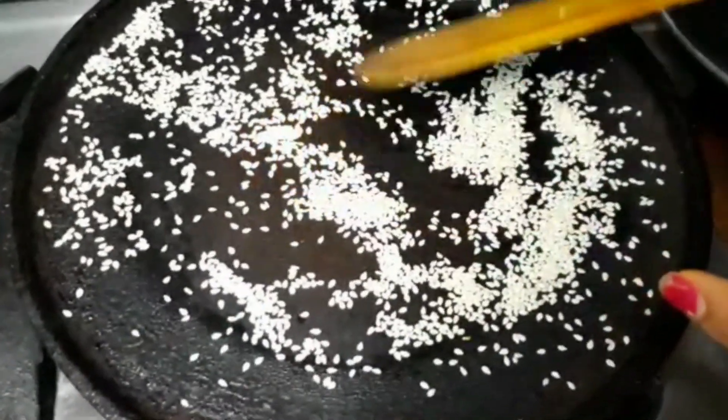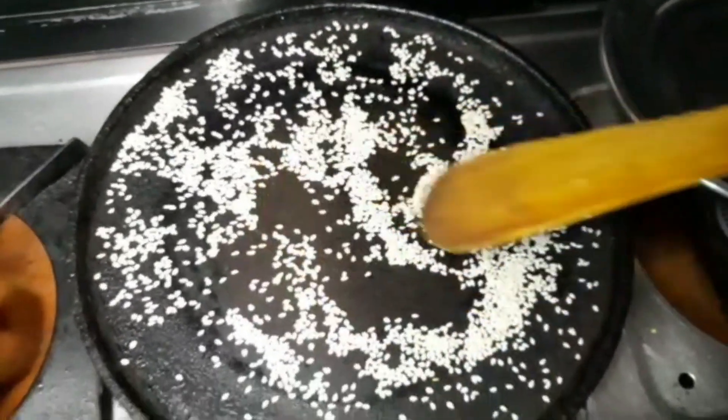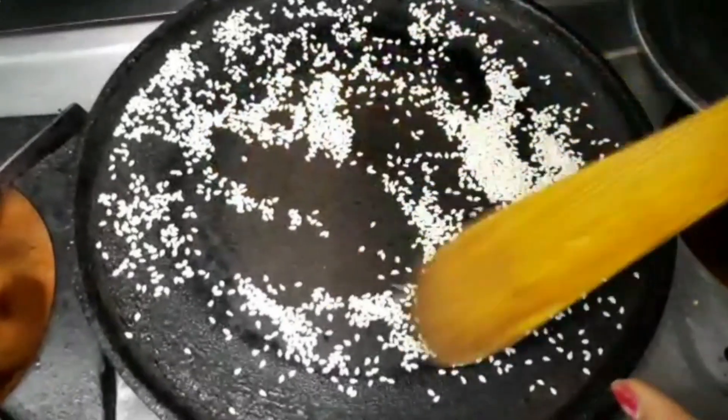When the quinoa is dry, we will roast a little sesame seeds. I have taken 2 teaspoons here. The sesame seeds will be roasted, then we will switch off the gas.